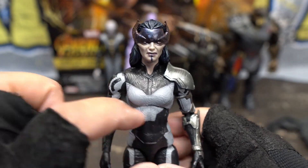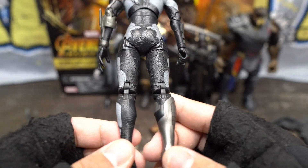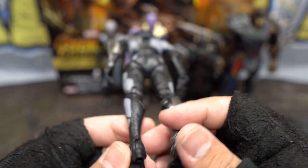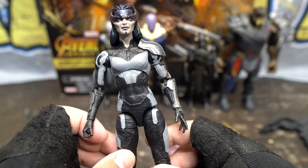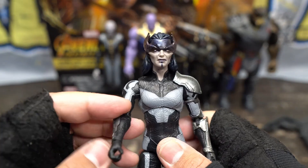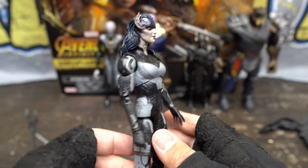Look at the armor points right there — a little armor shoulder piece. Not overly detailed, but just enough. What are you going to be doing with these things anyway? Either play with them, display them, or take photos with them. All of the above.